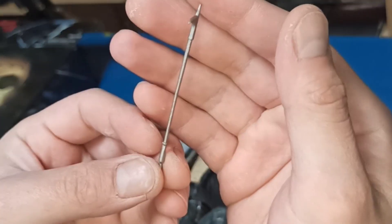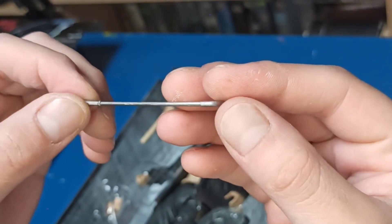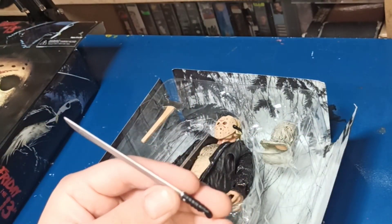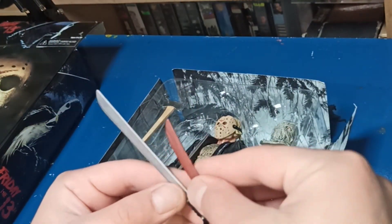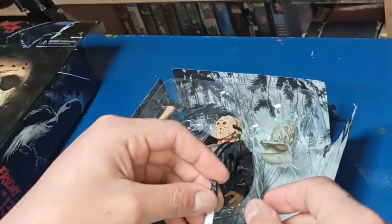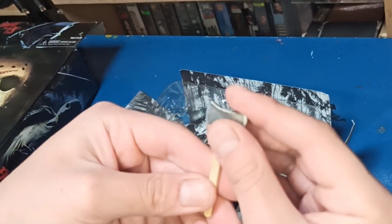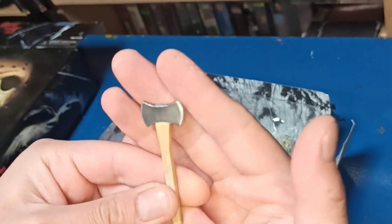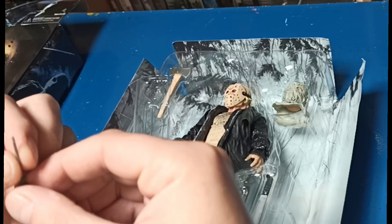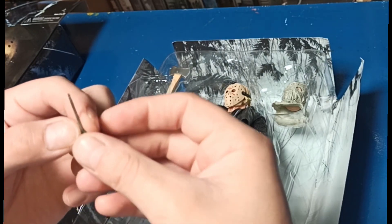Aquí está el pico que les comentaba para mover las brasas en la chimenea. El otro machete que, como les comentaba, está bastante más grande que el otro — es casi el doble. Este está nuevo; apenas va a empezar la masacre. Aquí tenemos esta hacha que también está nueva, bastante nueva, lista para cortar algunas cabezas y algunos brazos. Tiene unos detalles bastante, bastante dedicados.